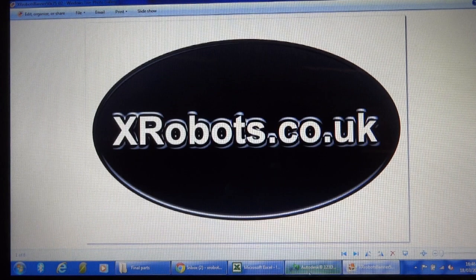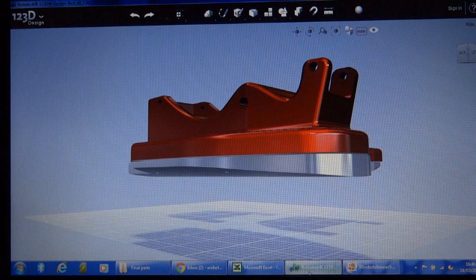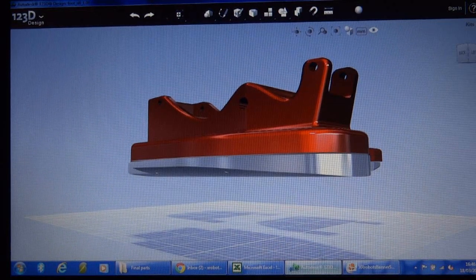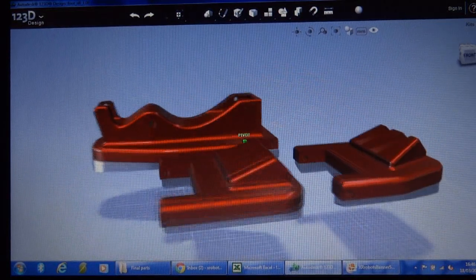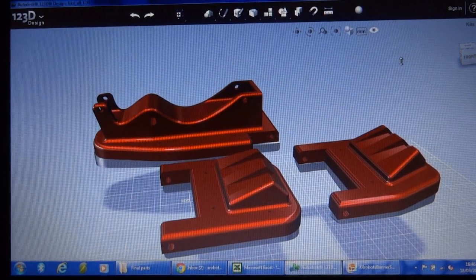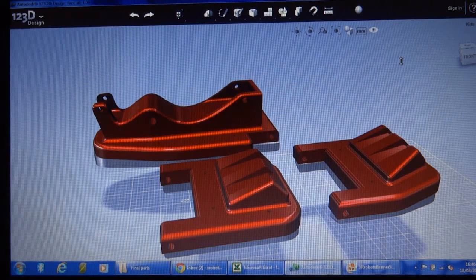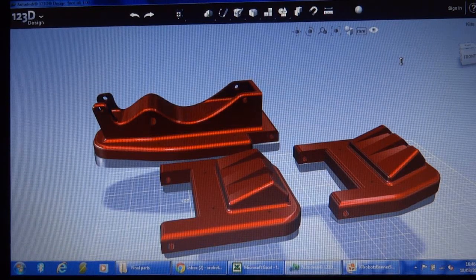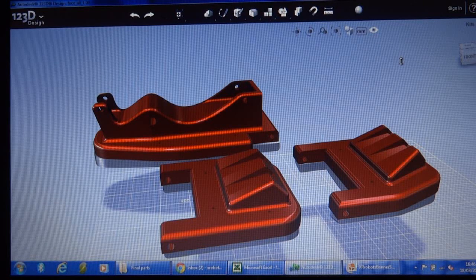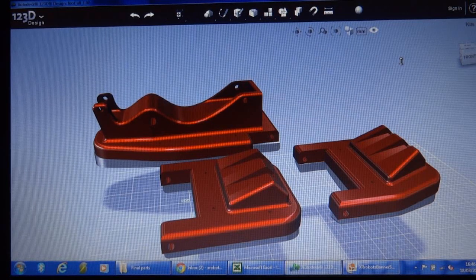Hello, it's James from xrobots.co.uk. This is the first video about Android 12, which is my latest Android project. From the name, you'll be able to tell that there have been 11 previous Android or robot projects, which you can find on my website. This is the 12th one, which I'm hoping will take the best aspects from the previous ones. There's more information on the website at xrobots.co.uk — you can find the link in the description to this video.